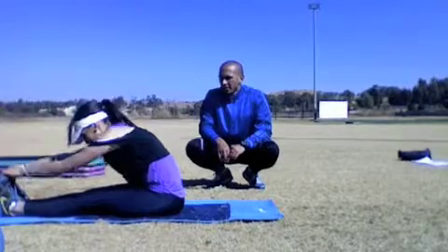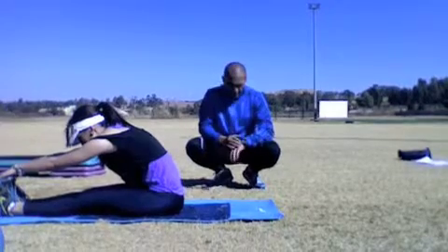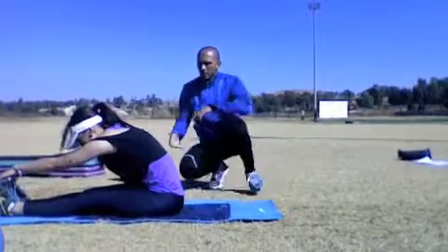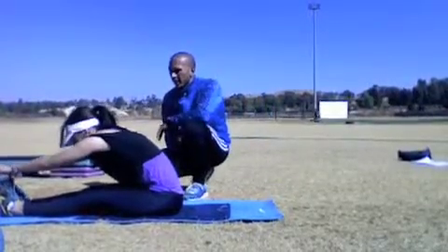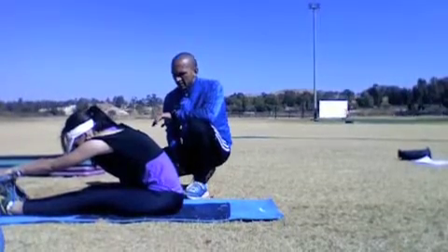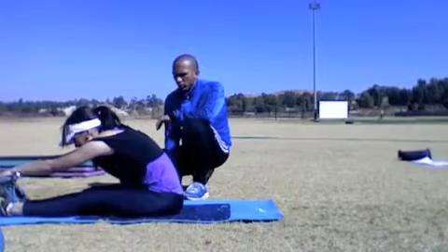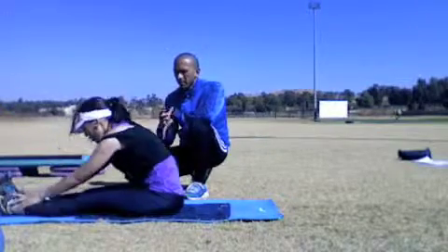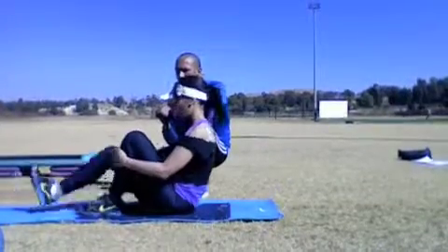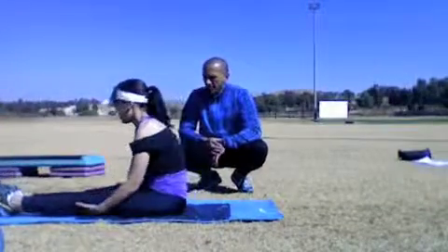Let's go as far forward as you can — if you can go further, go further. Do you feel the stretch? Two — and relax. Bring your body up. Bring your knees to your chest. And let's go down again for another stretch.